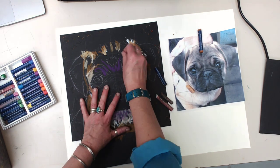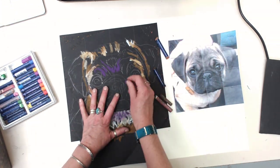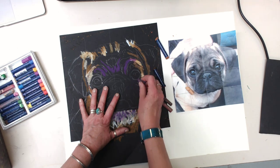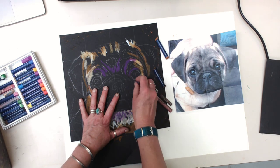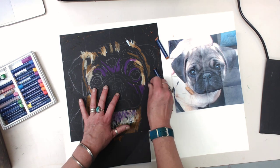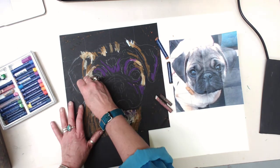I also want to get some of this color in here. Wherever it's black, I want to just leave it black. There's a little bit going around this eyeball and a little under here, and then probably some on the ears too.